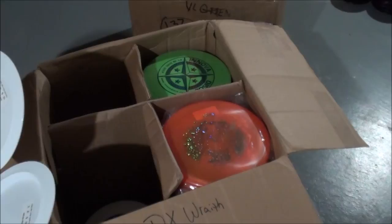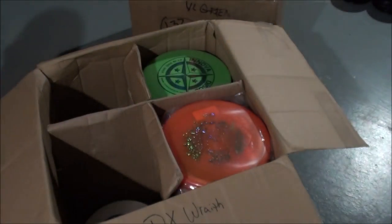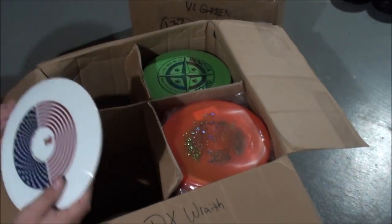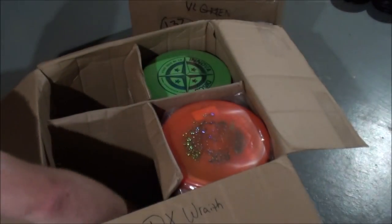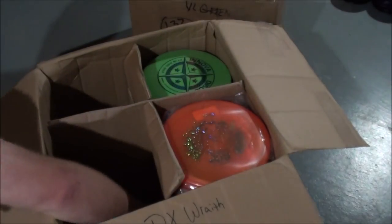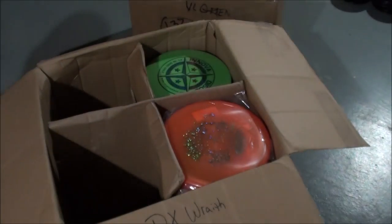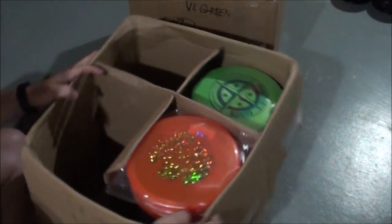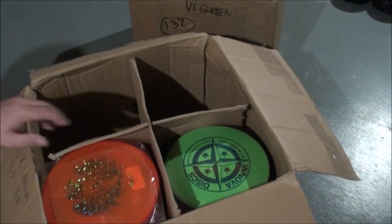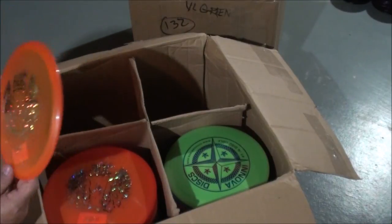These are the Shrikes — Star Shrike USA limited editions. Shrikes. I think I got quite a few of these ones, actually. I guess I did get a ton of these. Lots of Star Shrikes — regular Star Shrikes — I probably sell about 20 a month, so I figured I might as well get some limited editions in.